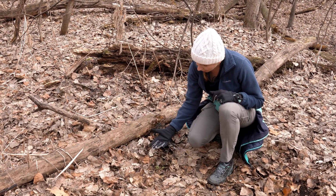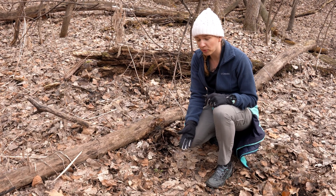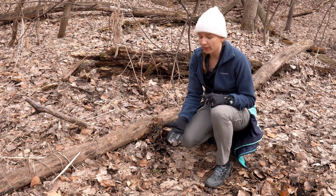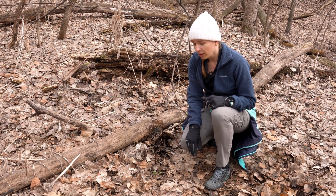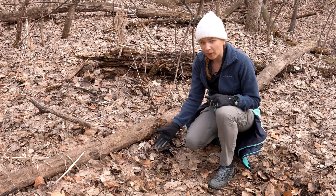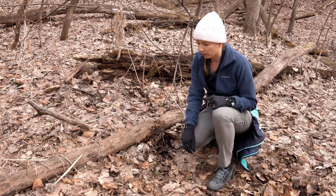Typically what we see is when there are a lot of invasive species in the woods, like garlic mustard or even buckthorn, native species like this one tend to get outcompeted. So it's great to see this here, and we want to make sure that we can see more of these in the woodlands as we walk along.